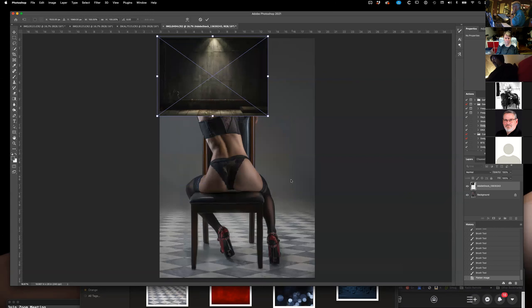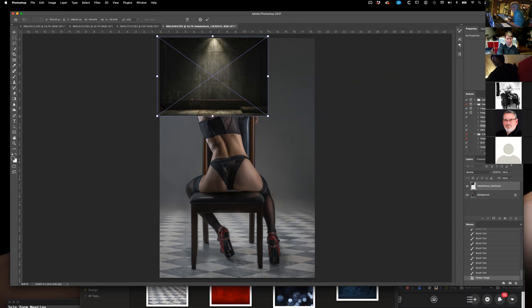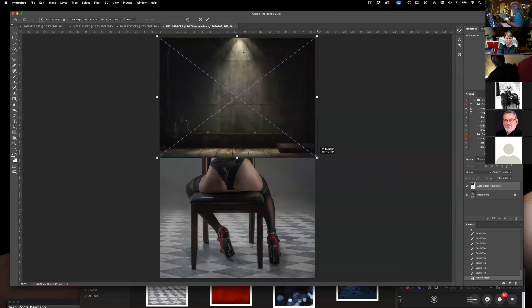A lot of times if I'm doing steampunk stuff, I'll have a ship over here and then something up here in the sky. So I'm not bringing a background in — I'm bringing in clouds and balloons and all kinds of other stuff. Does that make sense?